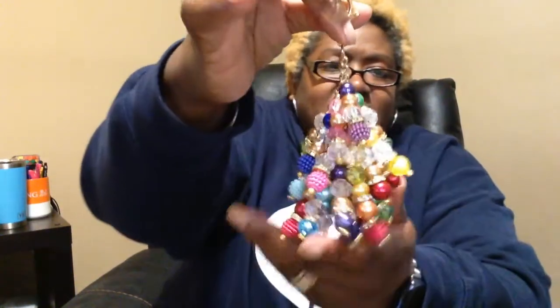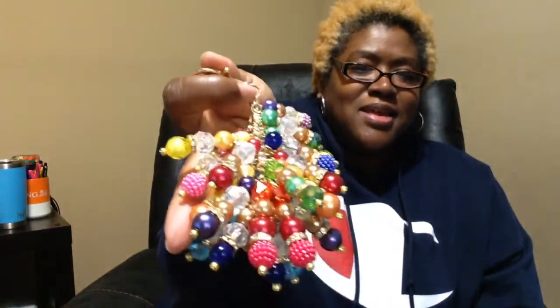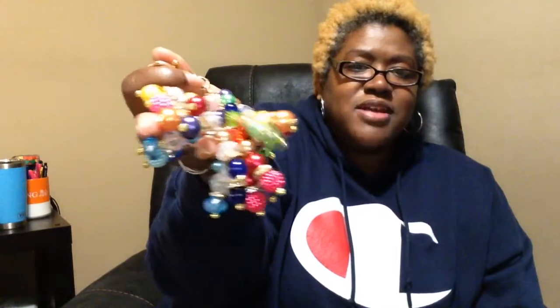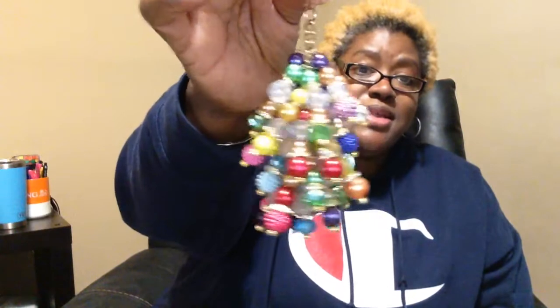Look at that — look how beautiful! Oh my goodness, it looks like candy! It's got every color you could think of on here. It has what looks like blue, not quite black. Oh my gosh, this will go with a lot of bags — this is exactly what I asked for and she produced it!